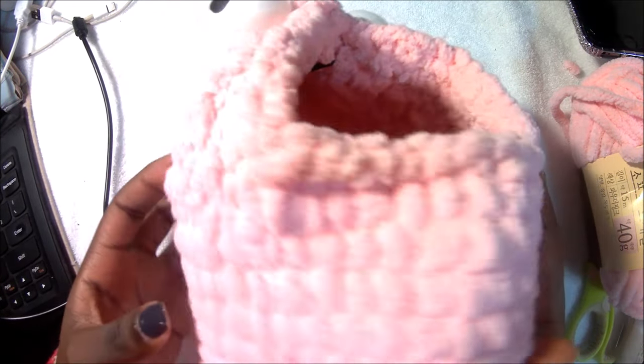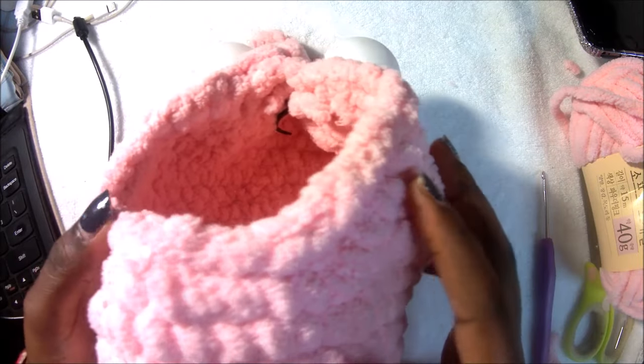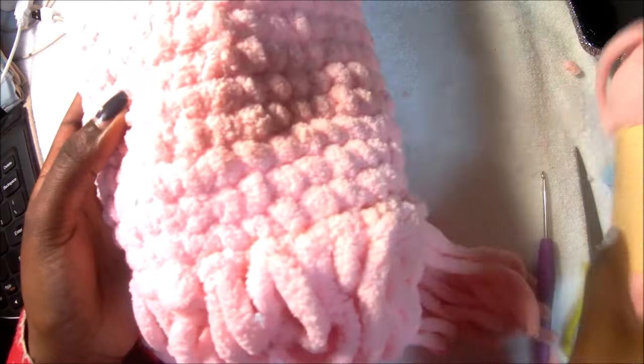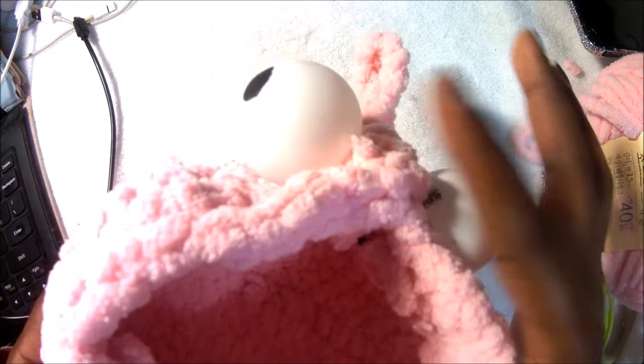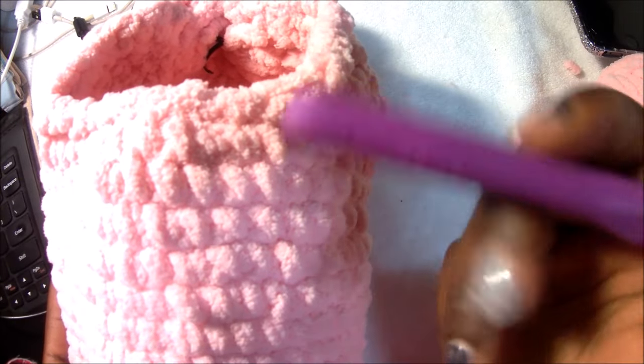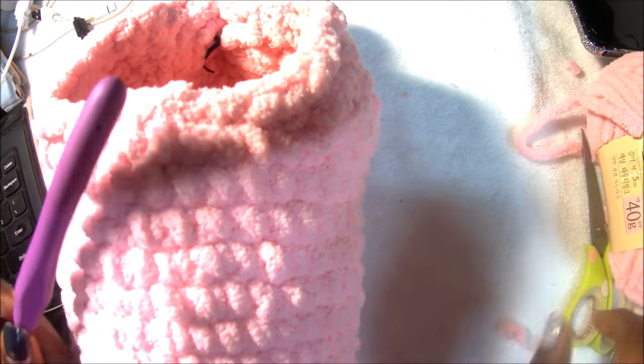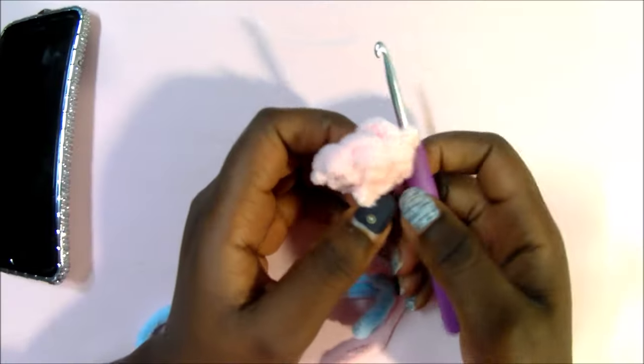Hello guys, welcome back to my channel! Today we're going to make this cute Yip Yip. You're going to need a soft yarn, or whichever kind of yarn you want to use. You'll also need two tennis balls for the eyes and a marker to draw the eyes, a 4.0mm crochet hook, and a pair of scissors to cut your yarn.